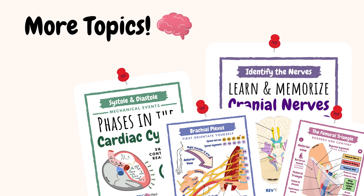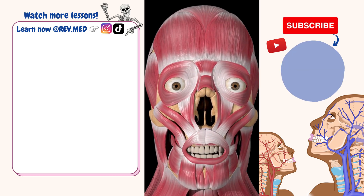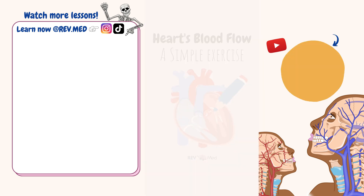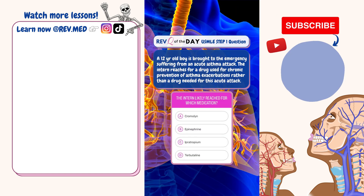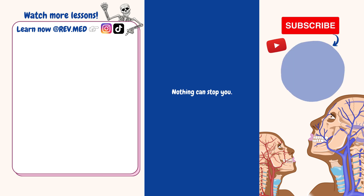Don't forget to do questions. If you're learning something from our videos, click the subscribe button. We are releasing high-yield lessons and ways for you to get ahead in class. Follow us on Instagram to take interactive quizzes and view diagrams. Nothing can stop you — but only if you believe in yourself. You got this!